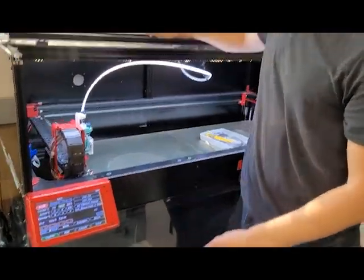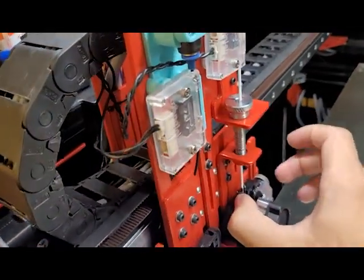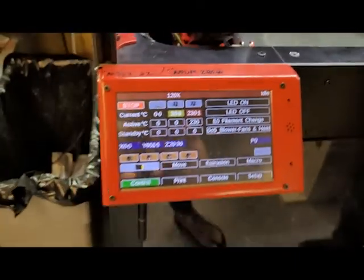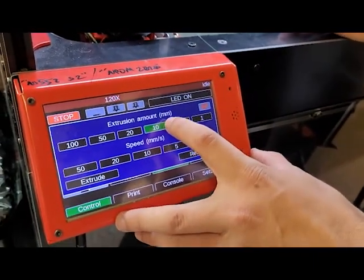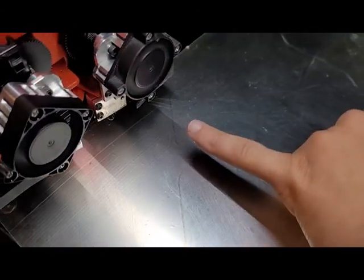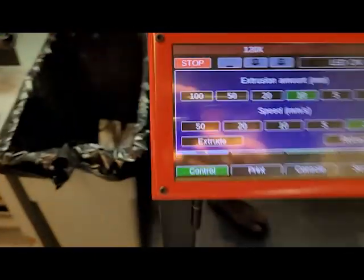We finished pushing all the filament through this tube. When you're actually loading it, you've got to take this black tab here and push it in so that you can actually push it through those gears. Then extrude 10 millimeters so that it'll start pushing material out of the nozzle down there, and you can make sure it's the right color. The last filament was black so it's spitting out a ton of gray stuff.